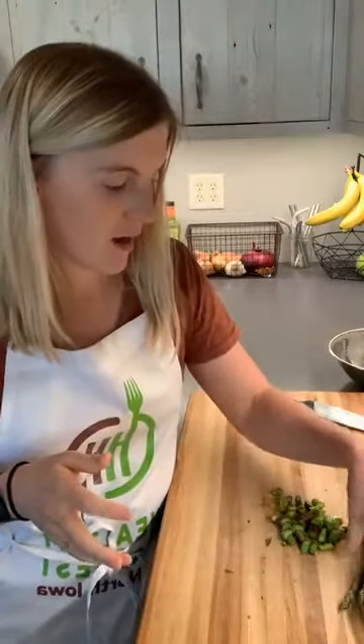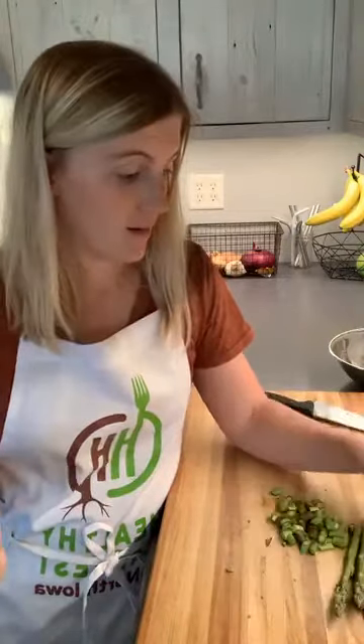So that's the quick and dirty on how to prepare and use up all that asparagus we have right now. Let me know if you have any questions. You can check our website healthyharvestni.com — we do have a few asparagus recipes up there. Share with me your favorite asparagus recipe, and thank you!